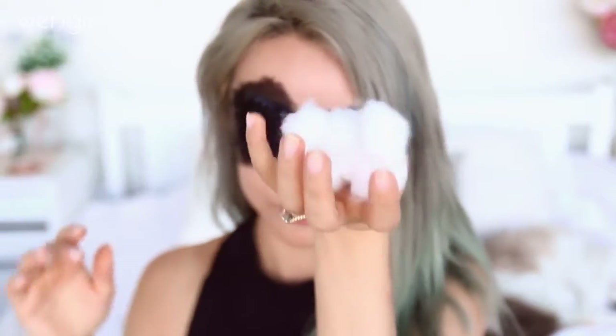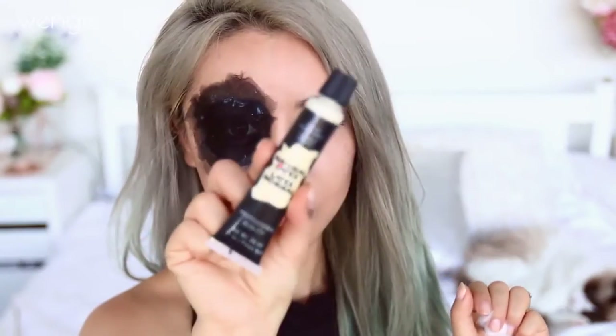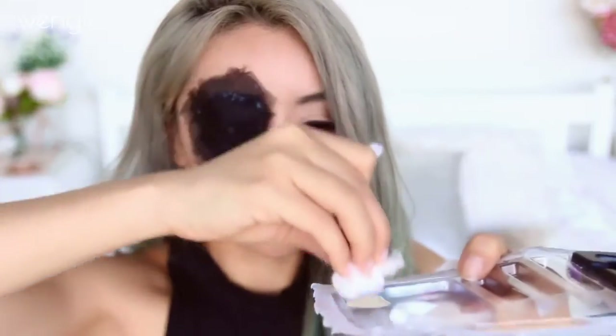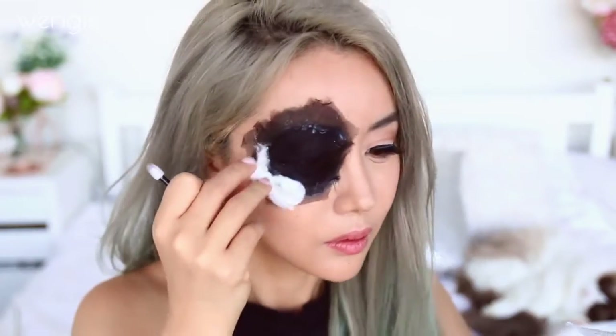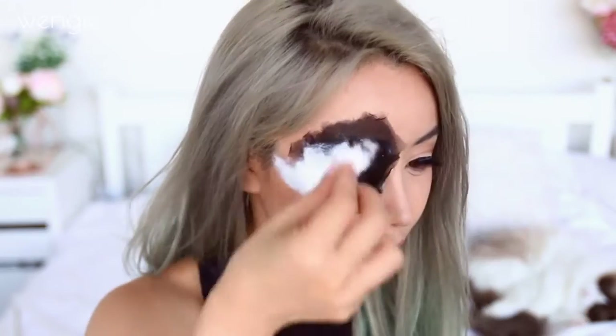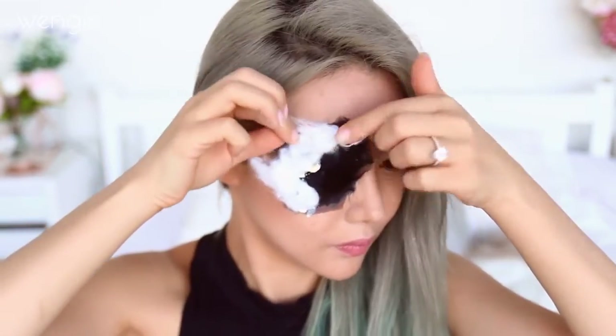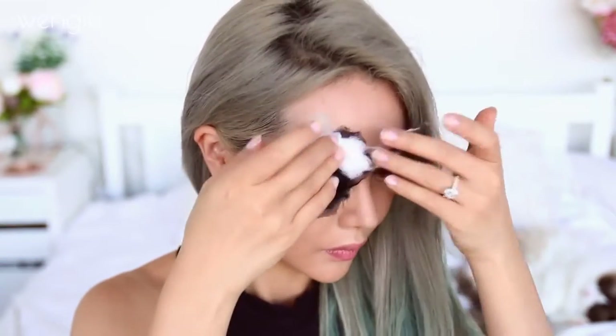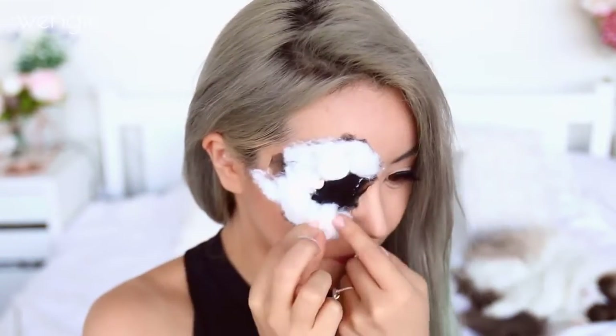Now I'm using cotton balls and liquid latex or lash glue for this next part. Start pulling the cotton apart so that it's less dense, and dip them in glue so that they stick onto your face. Repeat this process until the whole area around your eye socket is covered. You can stretch the cotton at the edges to make it thinner so that it blends in with your skin.